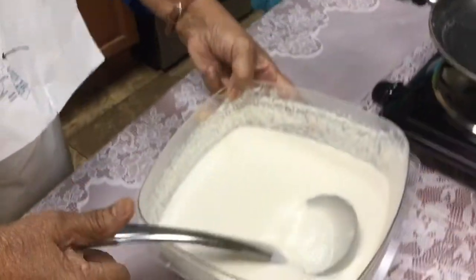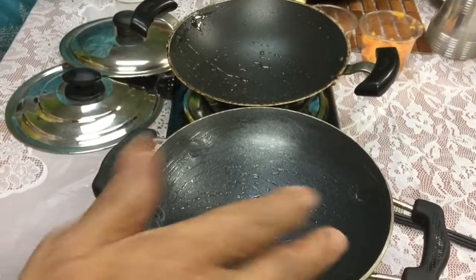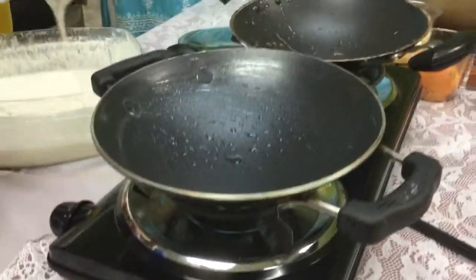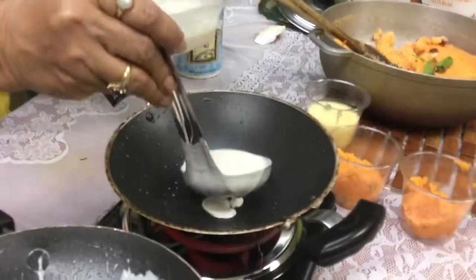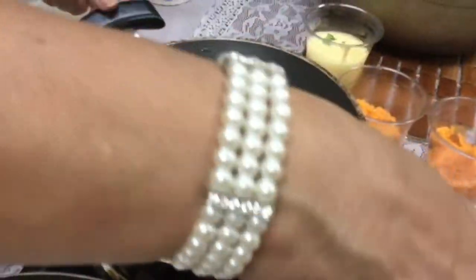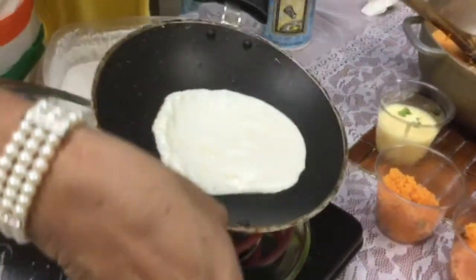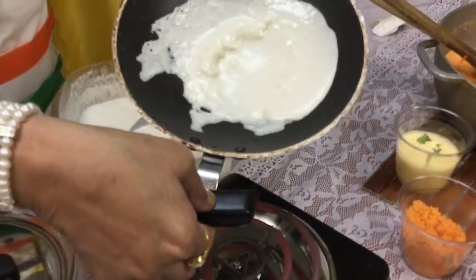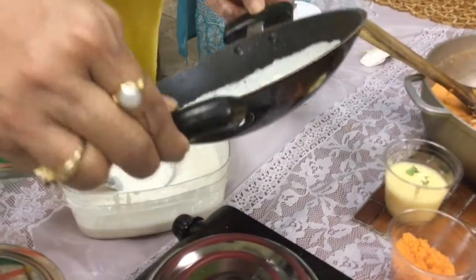There's a little bit of trick to this, and this is the pan for it. It has to be the right pan. You hear that sizzle, so that means you know that your pan is nice and hot. And then you rotate your pan around, and you want to cover the surface of the pan.